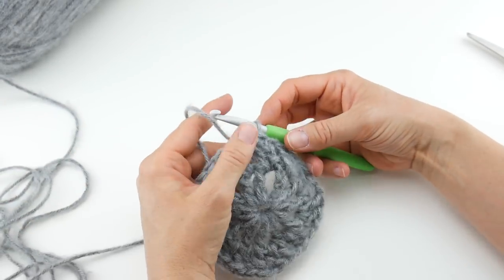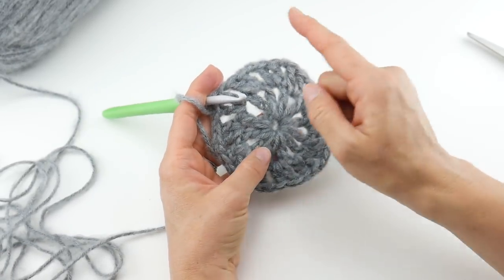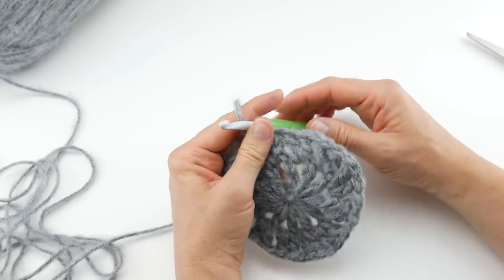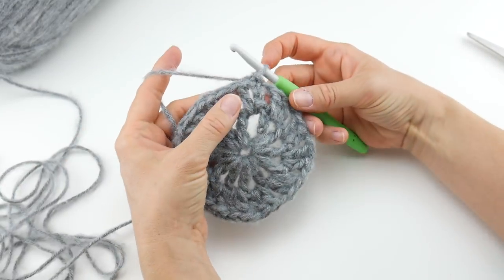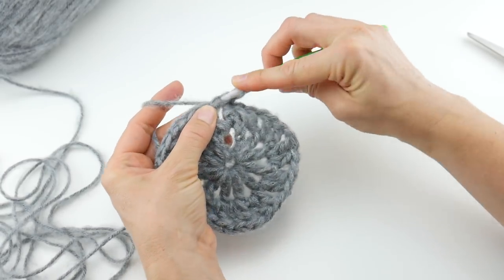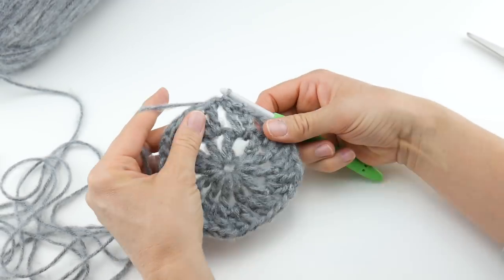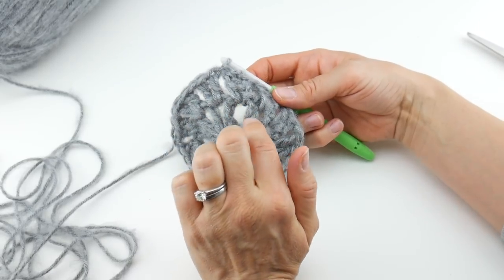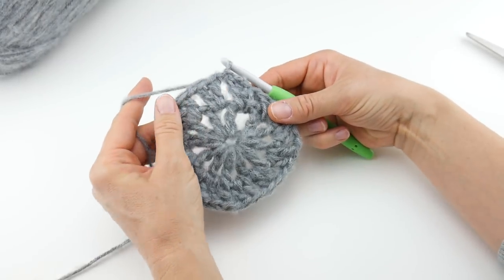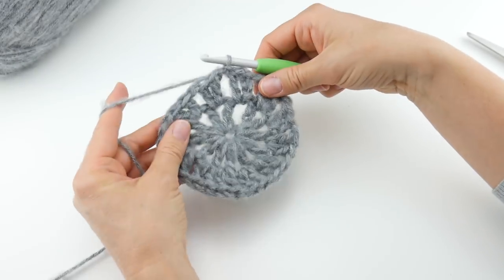Round two is complete. Let's work on round three, after which we'll switch colors. I wanted to point out our hexagon is still a circle — we're going to work one more circle and then the round after that we will magically transform it into a hexagon. Since we're not switching colors, slip stitch over to the correct area to get into the right spot.